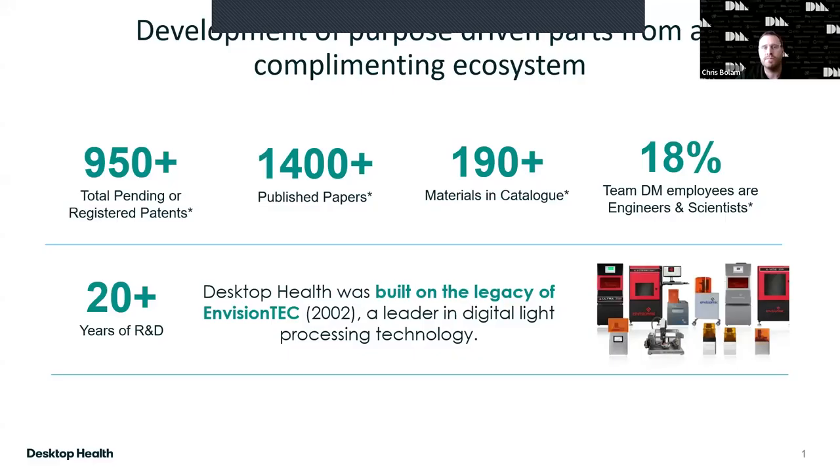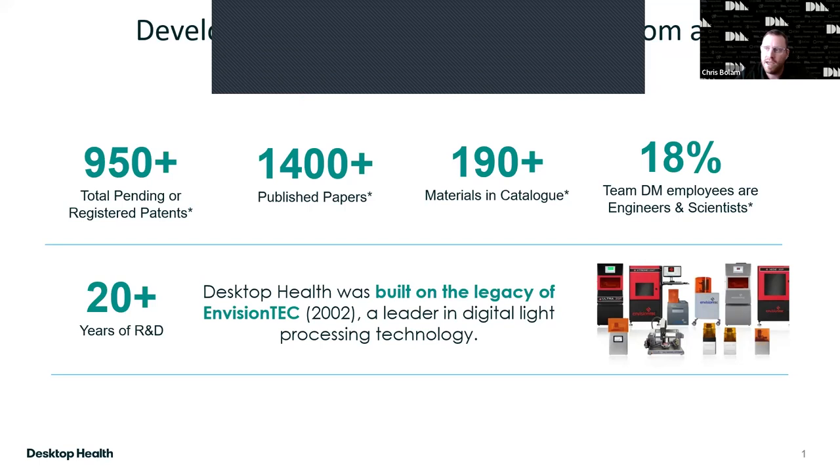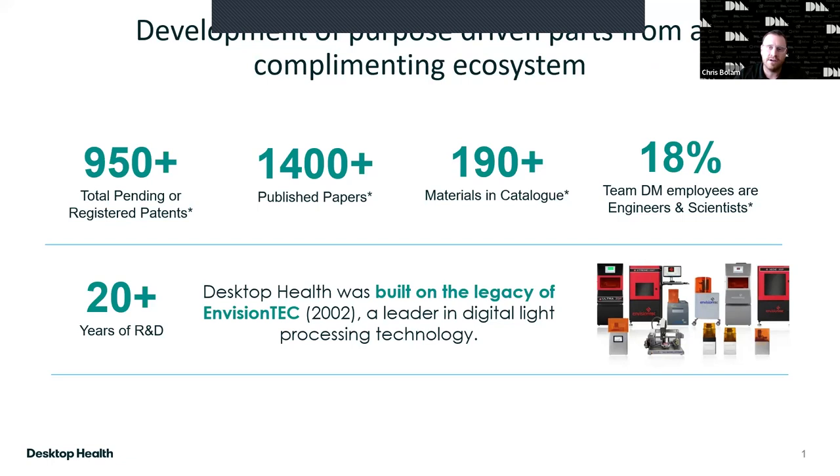I spoke about the reformulation of Flexera Smile Ultra Plus. Desktop Metal has organized this ecosystem built on the legacy of EnvisionTech — over 20 years of R&D in hardware, software, and materials. DM is a heavily scientific organization; 20% of us are engineers and scientists. We continue to develop materials, publish papers, and register patents. EnvisionTech is the inventor of DLP technology, and we look to bring end-use materials like Flexera Smile Ultra Plus.